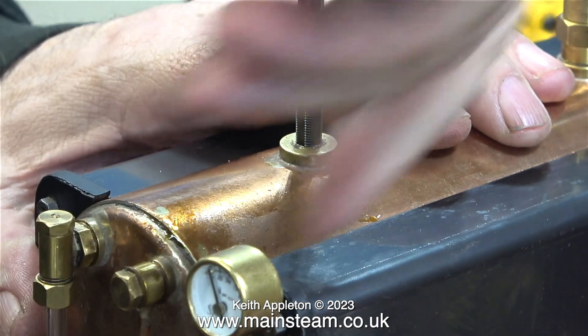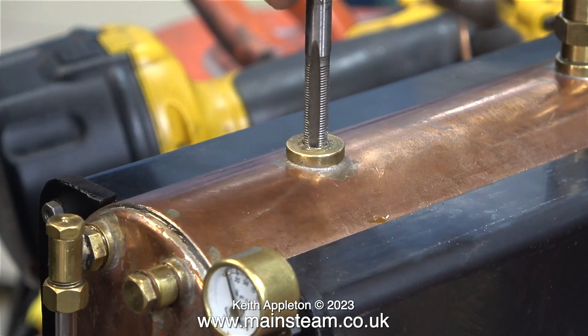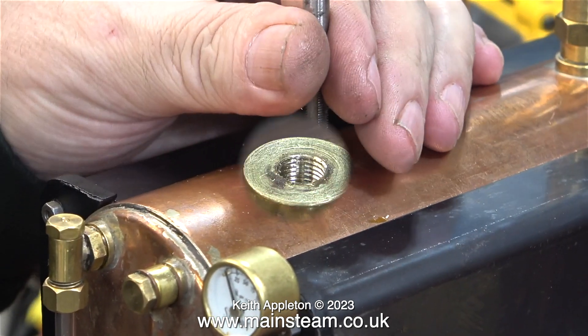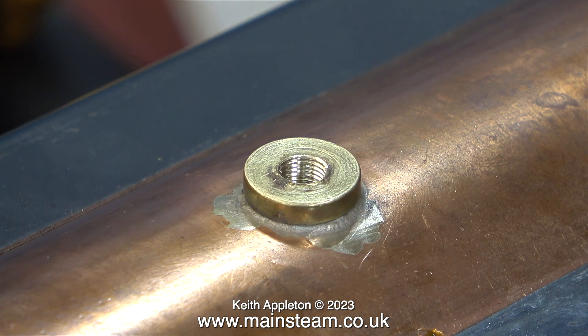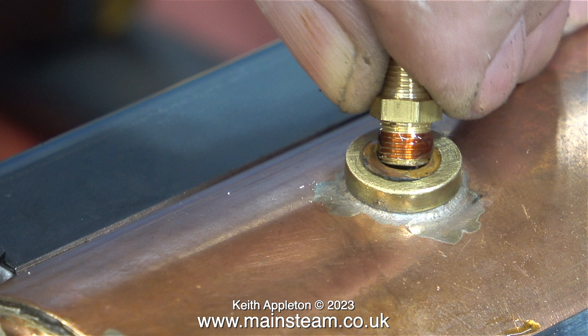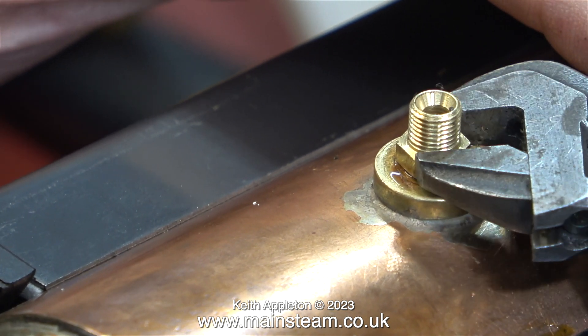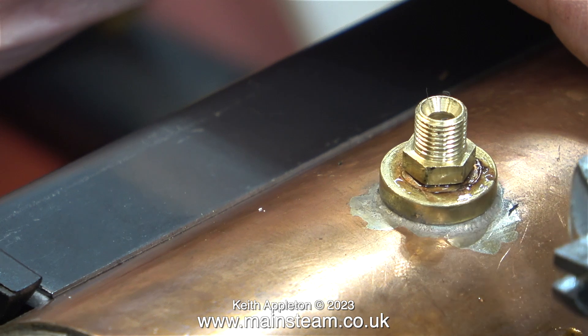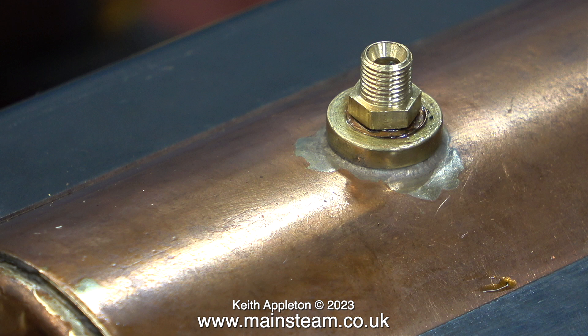Why quarter by 40? Because as far as quarter-inch diameter threads go, quarter by 40 is the one I most use — it is more often used on miniature steam locomotives. On miniature steam boilers like this Stuart 501 it would normally be quarter by 32, but I don't have any quarter by 32 fittings. Here I'm fitting a quarter by 40 threads per inch double union into the boiler bush, using Loctite 542 to seal the threads, with a washer between the union and the boiler bush just for effect. After wiping away the surplus Loctite 542 from the joint it looked like this.